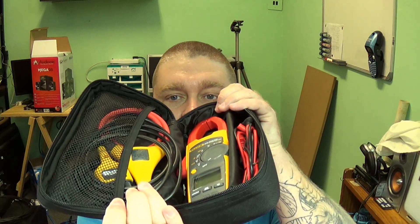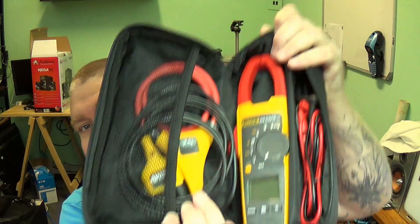Hey YouTube, so by popular request I've been asked to do a review. In one of my previous tool videos I showed you some of the meters that I carry with me in my backpack. I was asked about one of those meters — the Fluke 376 True RMS clamp meter. What we're going to do now is get down to the bench and talk about why I went for this meter as opposed to other clamp meters out there.